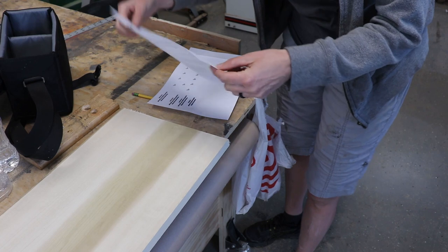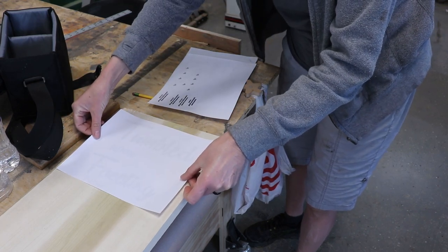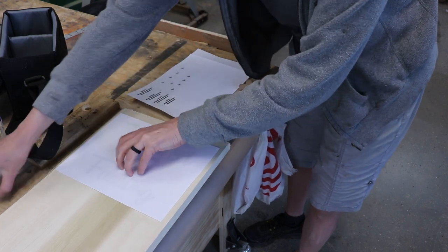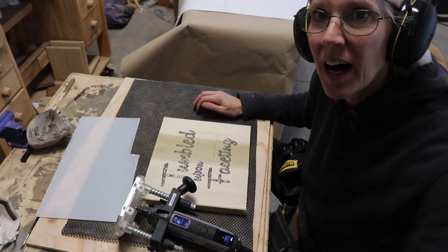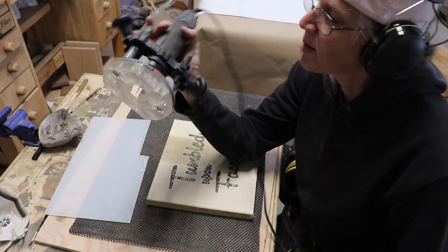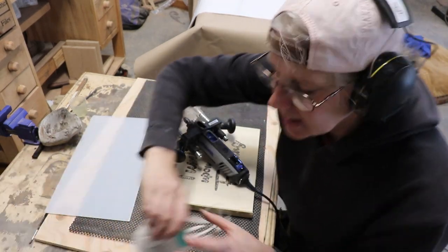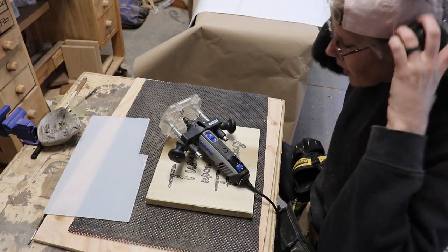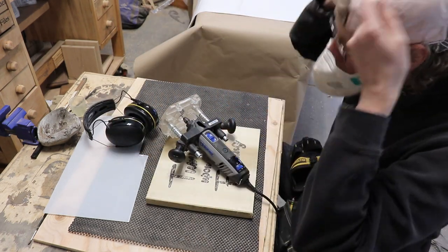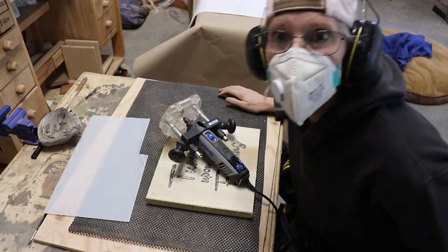I printed it off with my laser jet, and then I used the lacquer thinner transfer technique — sorry I missed filming that part. I am going to try out my Dremel with this plunge attachment to see how that works, because I want really small routing to be done. So we'll see!